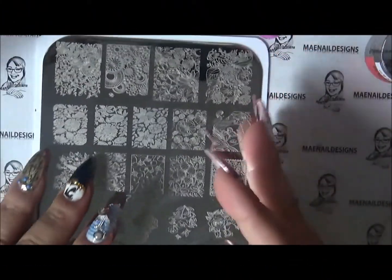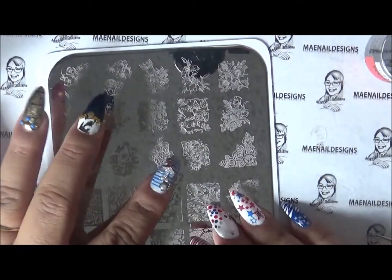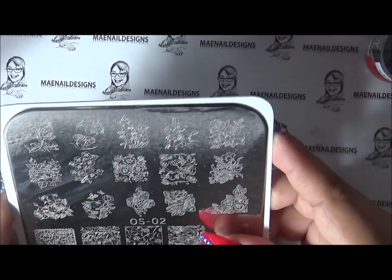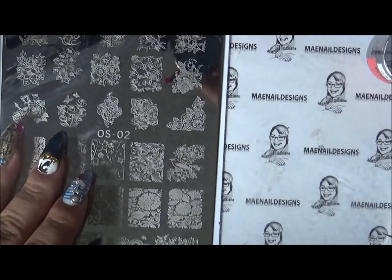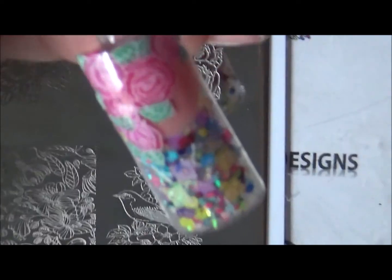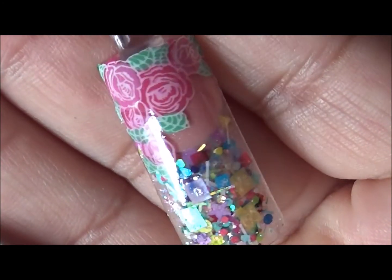Hi guys, welcome back to my channel! I'm here practicing some stamping and I'm using the OS2 plate. Let's see which design I want to try — I'm gonna try these roses again. If you follow me on Facebook, you've seen that I showed a practice sample of the roses, and it's right here. I'm gonna show you again how I did that, and this time I'm gonna use black outlining.